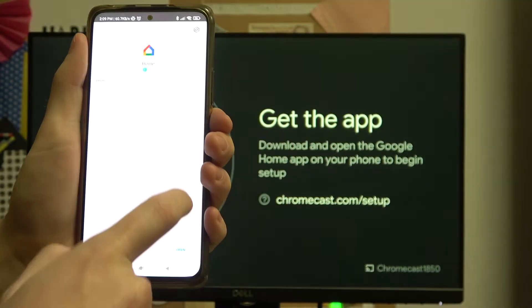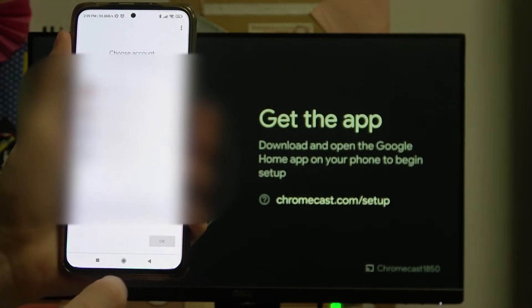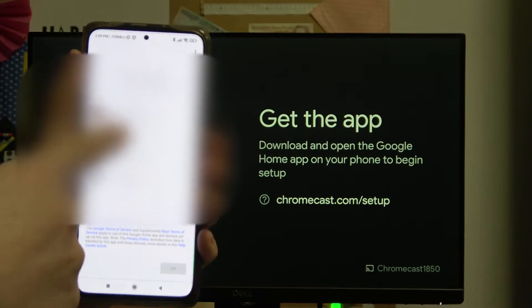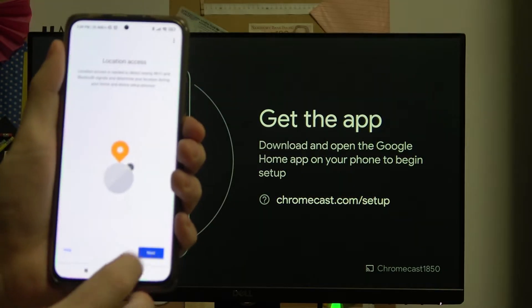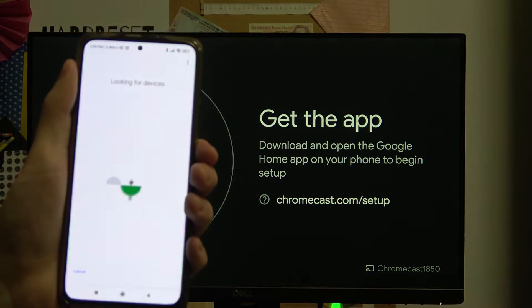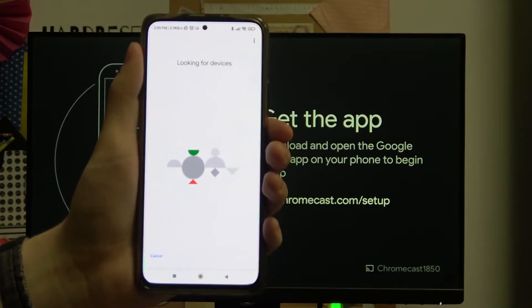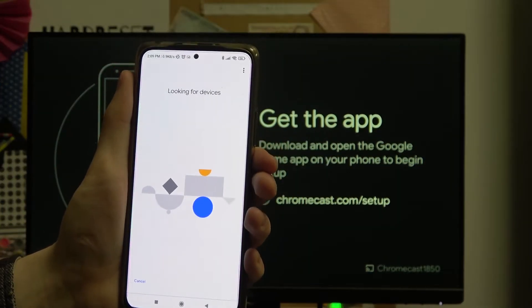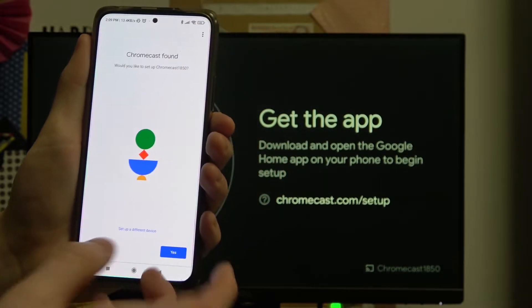When the download is ready, click on open. Press Get Started, choose your account, and press Next. We can allow all of the permissions for the app because it's just more pleasant to use then. And it found our device.